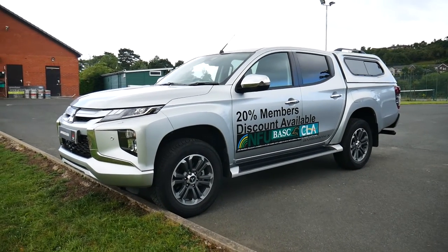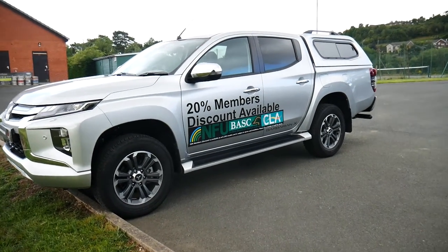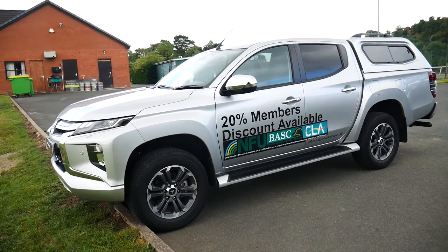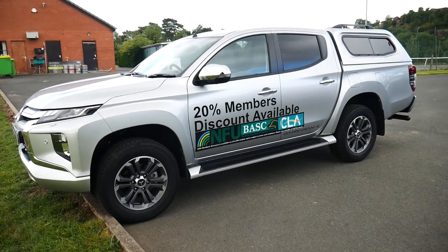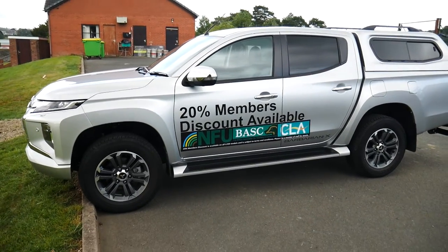This particular vehicle will come with the remainder of its five-year Mitsubishi warranty. You can also have finance on this vehicle through hire purchase or PCP. If you are looking on our website, you can scroll down and there's a finance calculator to look through, and we also offer great service packages from our service department.